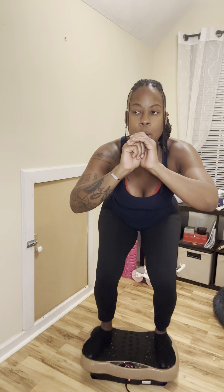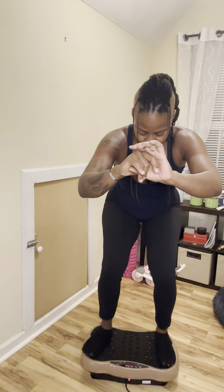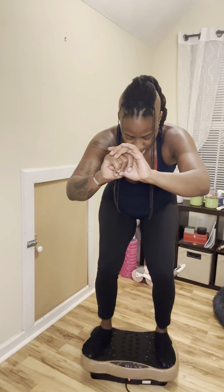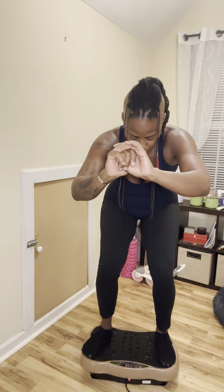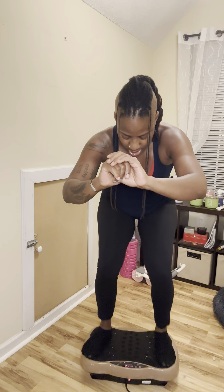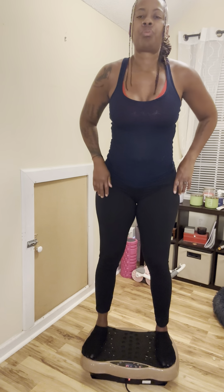Let's go down to the 11:30 mark. You want to kind of rest on the heels of your feet, so I like to go ahead and lift my toes up just slightly. Ten seconds. And come on up!